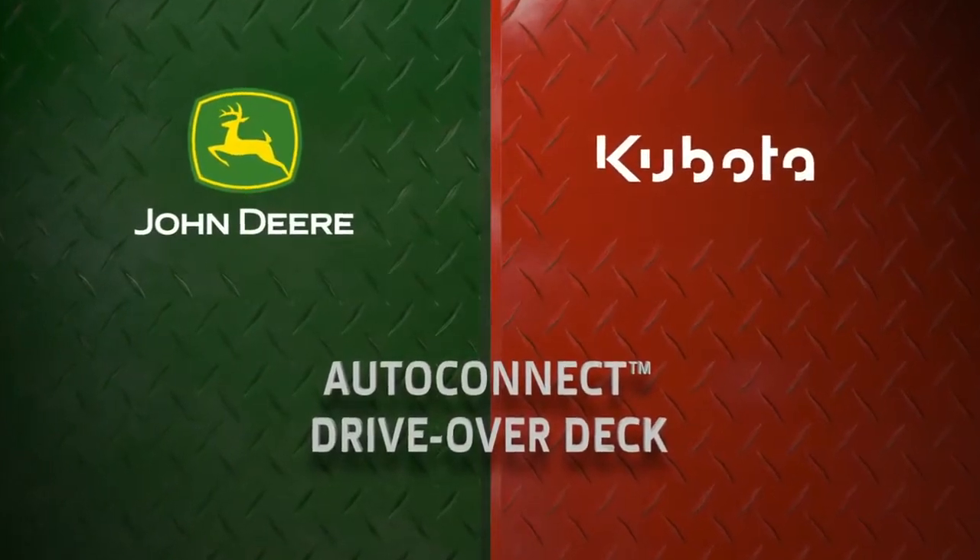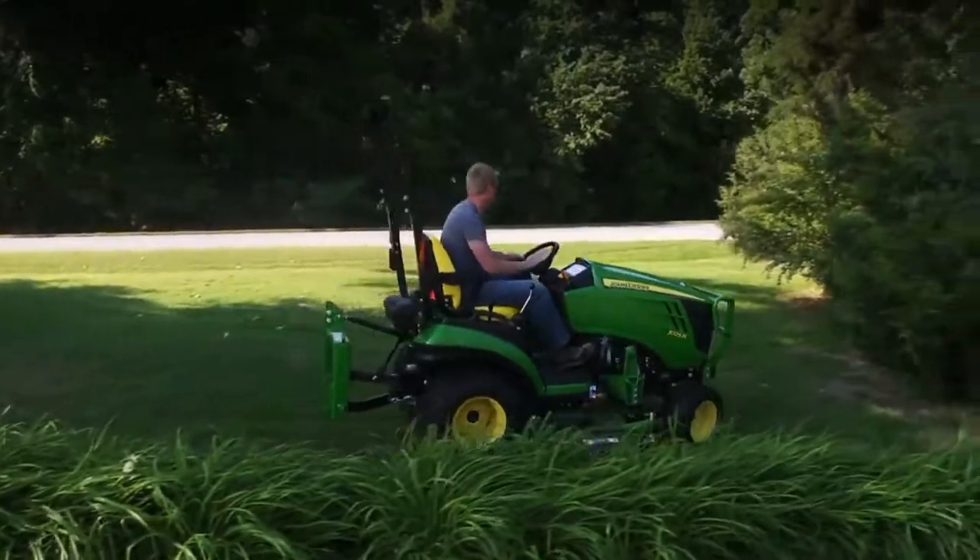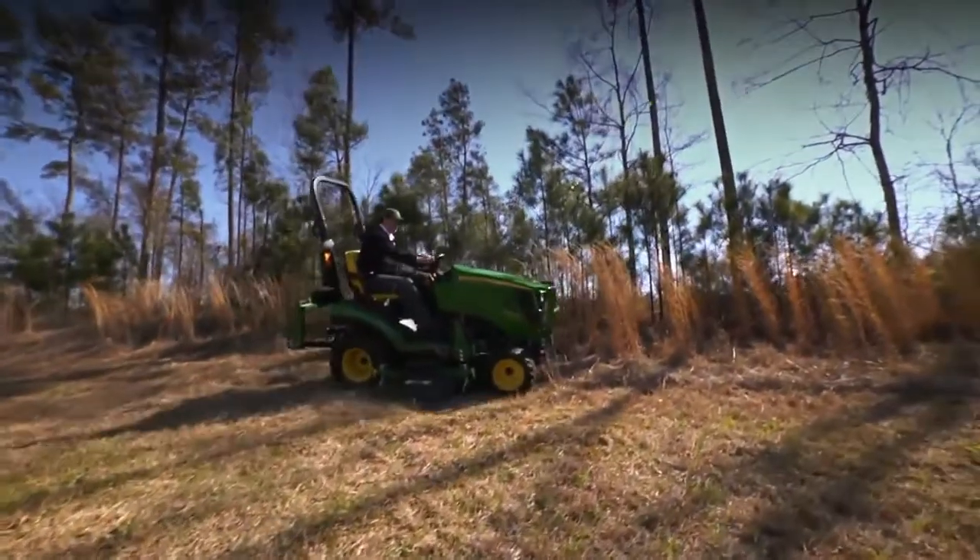Only with a one-family tractor can you attach our exclusive Auto Connect deck in no time at all, without ever leaving your seat. Let's take a look.